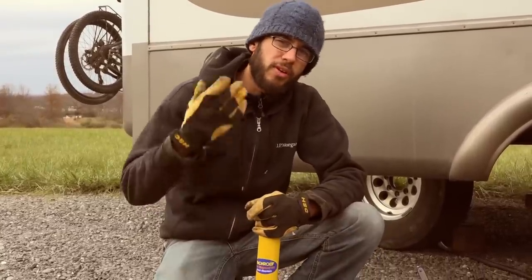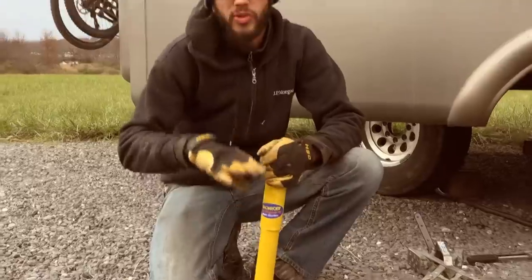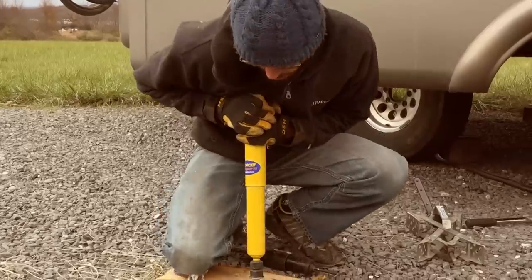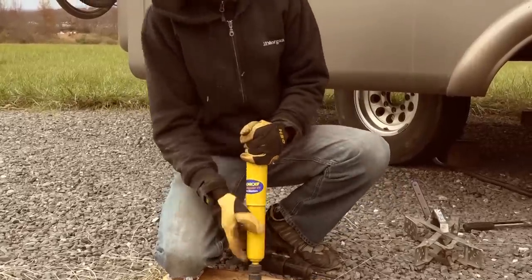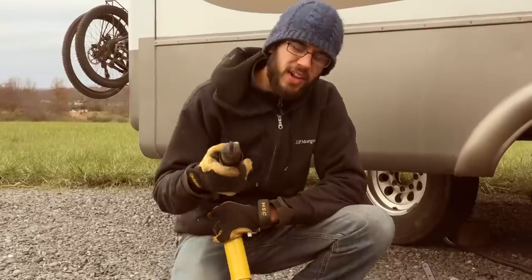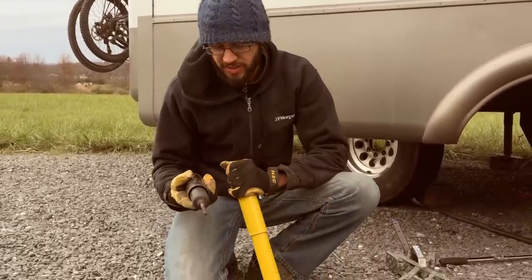They're really supposed to move back and forth really stiff, and that's what you want in a good shock absorber. A bad shock absorber is going to move very quickly, and sometimes it's only going to move bad in the spot where the trailer sits most of the time. So you kind of have to push it up and down and see if it moves nice and smooth through the entire range of motion. This shock isn't really that bad, but it is definitely worn out compared to the new shocks that we got.